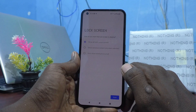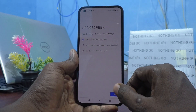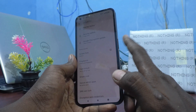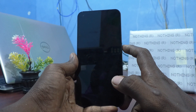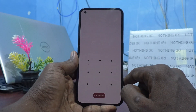I would like to set the first option, Show All Notification Content. If you are okay, click on Done. Now lock your phone — just one press the side key and your phone will be locked. And if you want to unlock it, just one press the side key and swipe up like this.